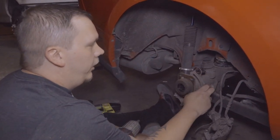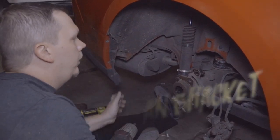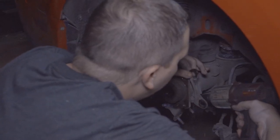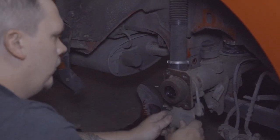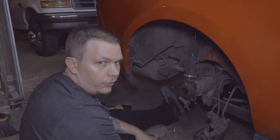Next up we're gonna take off the old caliper bracket because the new one replaces it — it's a 13 millimeter also. Once that's off, we'll brake clean everything and we're ready to install.